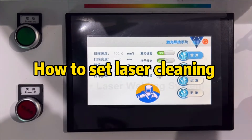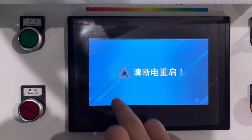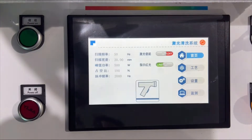Now let me teach you how to switch the control to the cleaning mode. Press this button and then press continue, then power off and restart the laser welding machine.